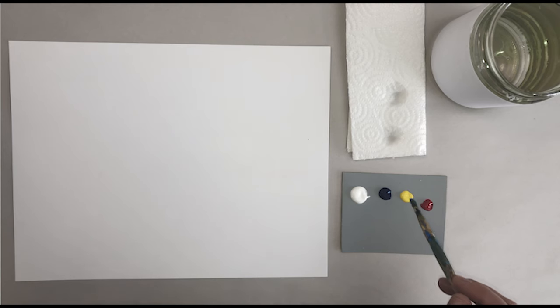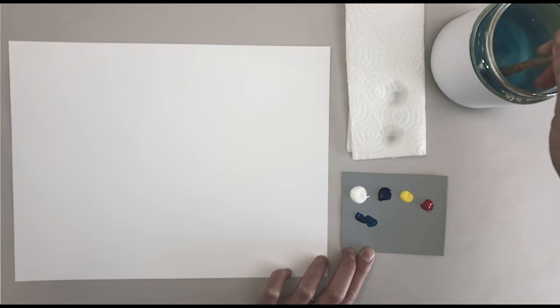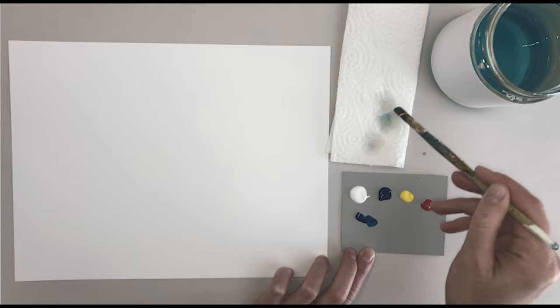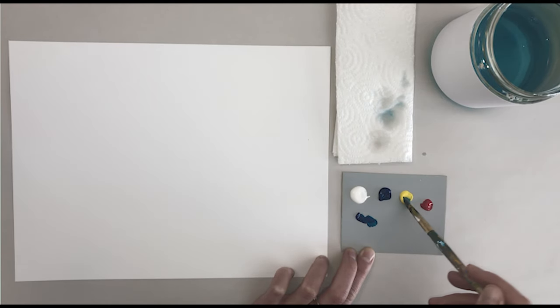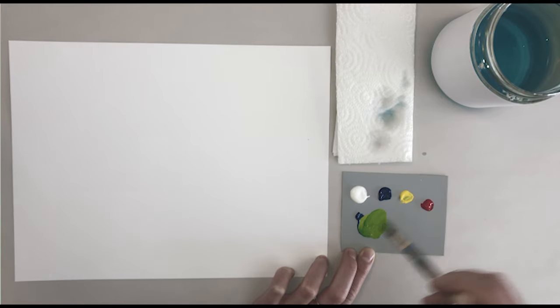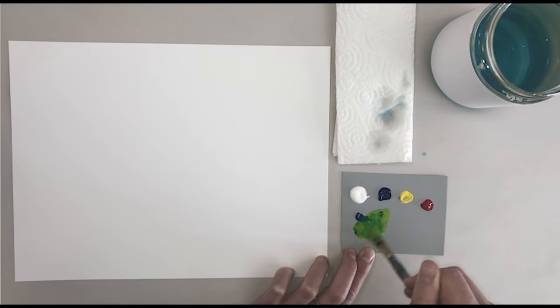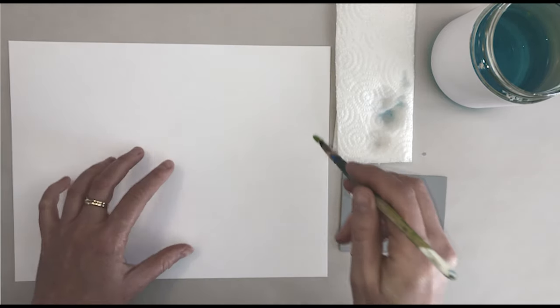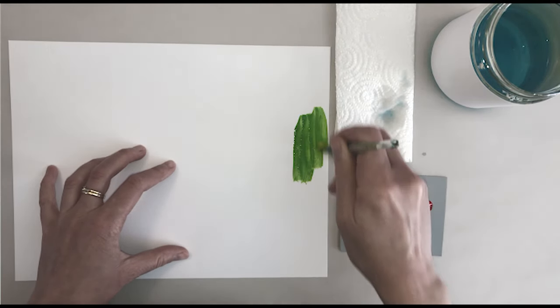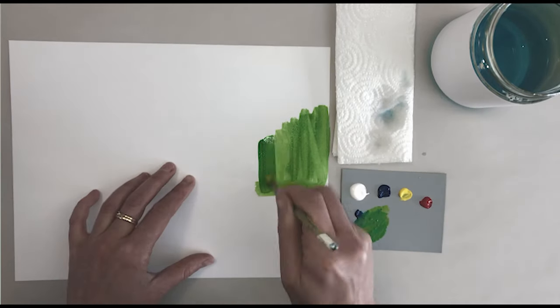How do you make green out of those colors? Take a little bit of blue onto your brush, wash and dry your brush, then take a little bit of yellow and mix them together. Green! Paint some of that green onto your paper. Make sure you really fill your brush up with paint, and don't forget to wash it and also to dry it.